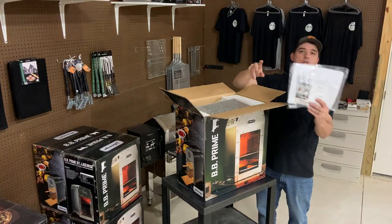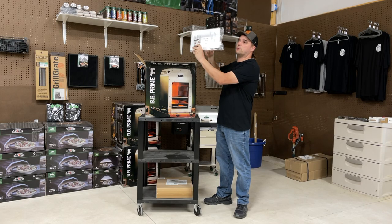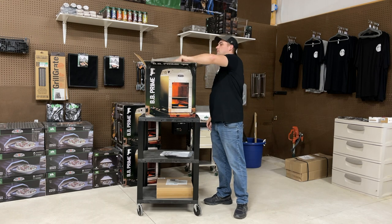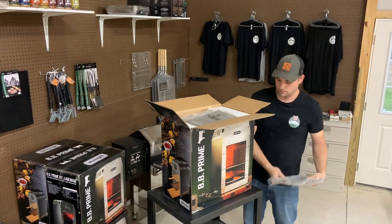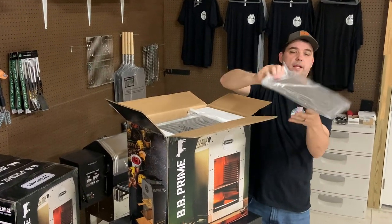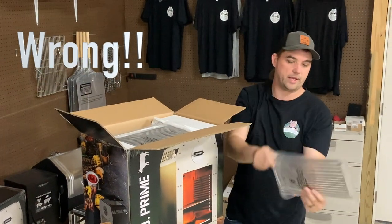First things first, instruction manual. Very cool — battery and a personal thank you with a postcard. Looks like a shelf for your steak. Another shelf for your steak. Now this might not come with two; I think they might have just gave me an extra because we just became a dealer.